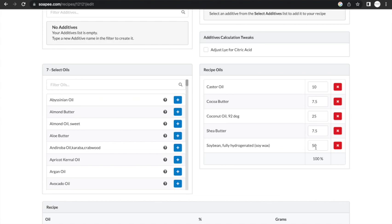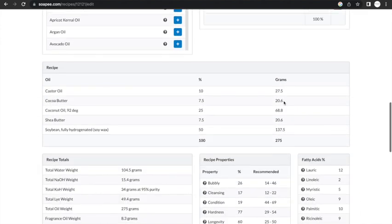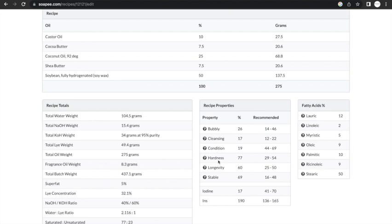In this recipe I am using 50% shea wax, 15% cocoa butter, and 15% shea butter — all really high in stearic acid. Then 25% coconut oil and 10% castor oil to create a nice lather. You can see in the recipe properties an idea of the kind of soap I will be making, which is a very hard, stable, and long-lasting bar.